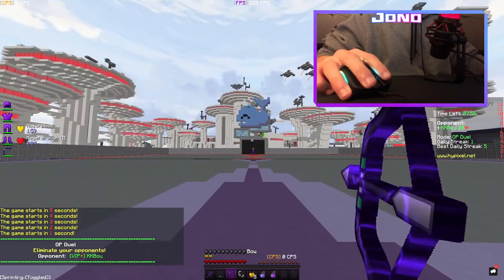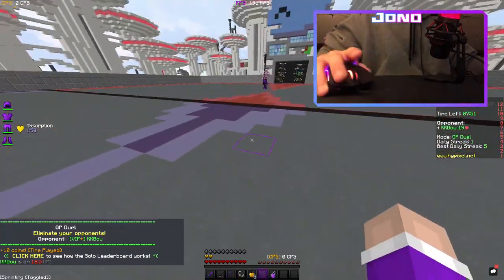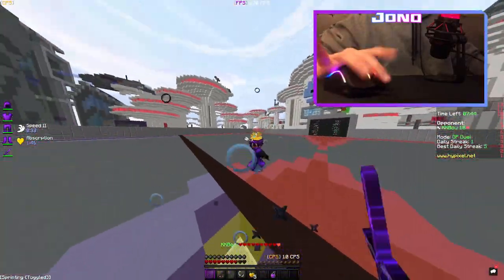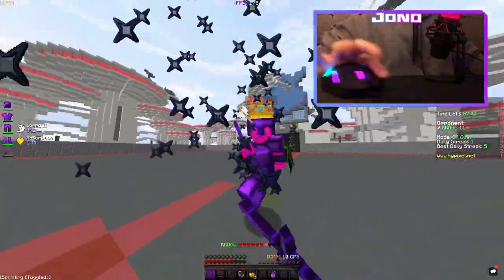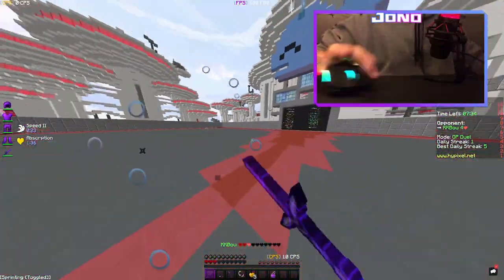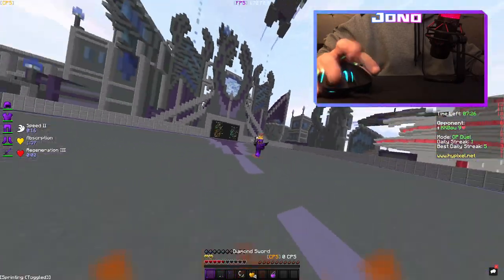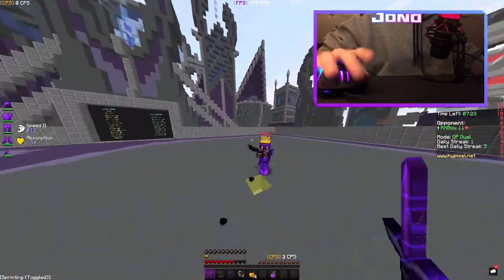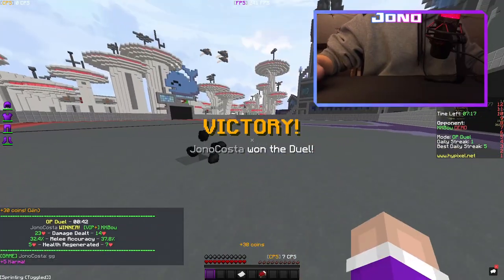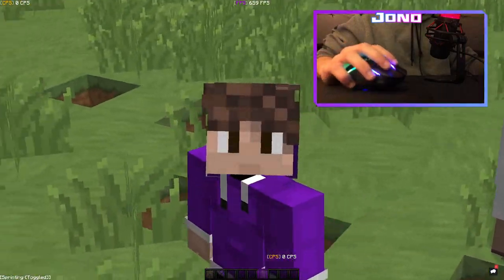One more match to show off the butterfly clicking. Look at those crazy combos! Anyway, if you enjoyed that video make sure to like and subscribe, and I'll see you in the next one.